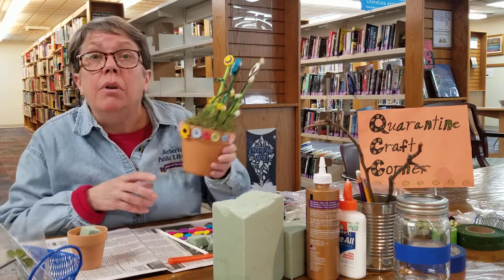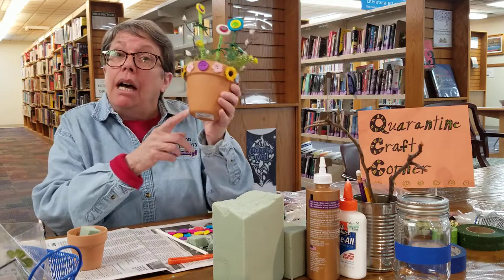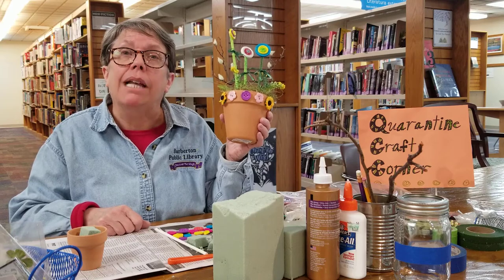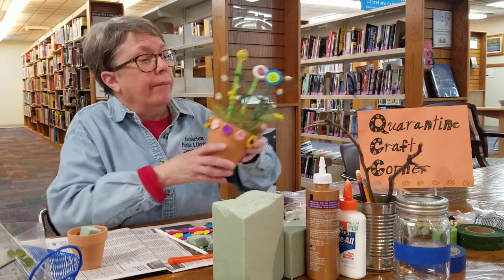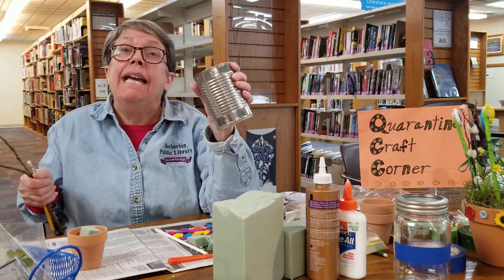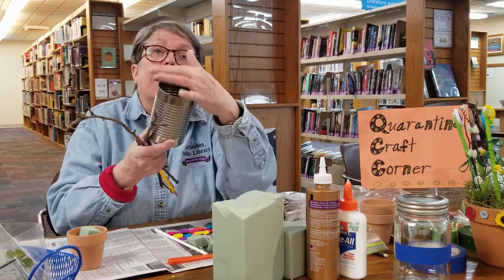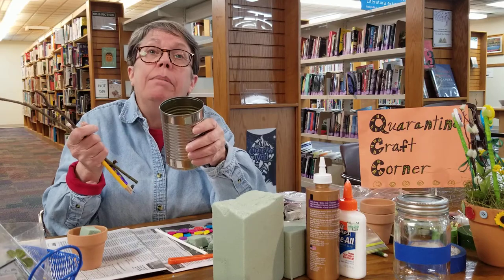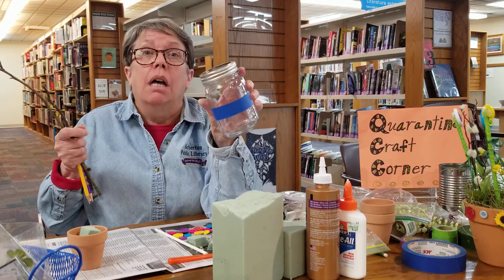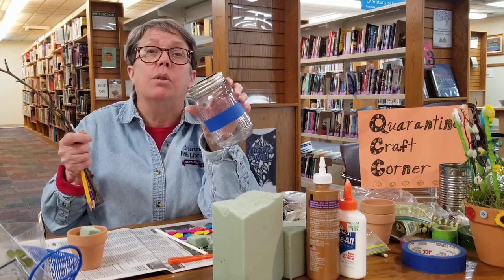So what are you going to need for the little button pot? You're going to need a pot - you can get one at a craft store or maybe you have something in your garage from last year. If you don't have a pot, you can use a tin can that you've rinsed out and cleaned, but if little fingers are using it you might want to put tape around the top. A jar would also work, and a lot of us have little bottle jars in the house, so those are good too.